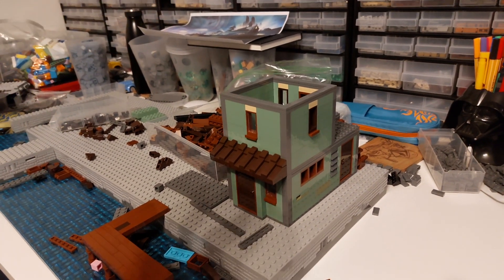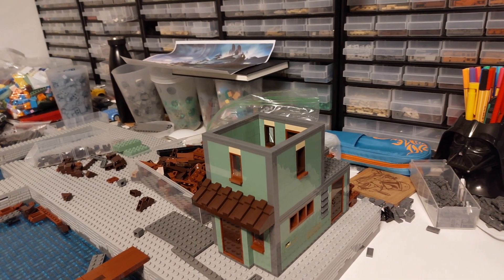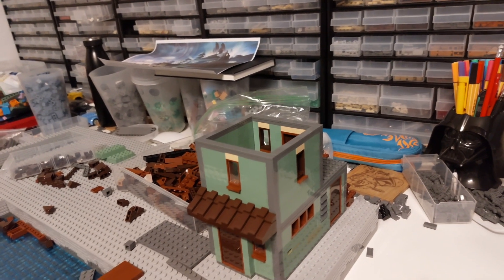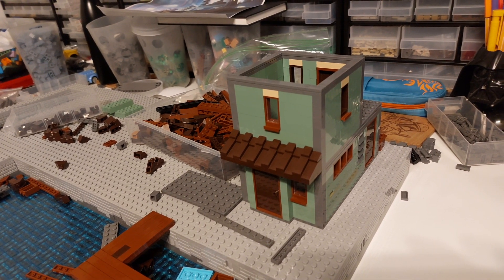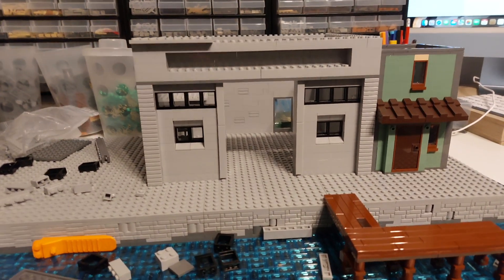Next up we're going to do the next building, which I'm going to do in a probably light bluish gray color - that's going to be the main warehouse part, but there won't be a warehouse door on there so it'll just be an open sort of room. Let's get building on that one.